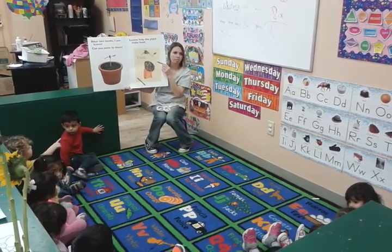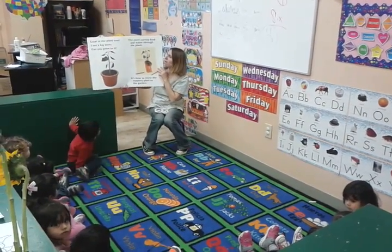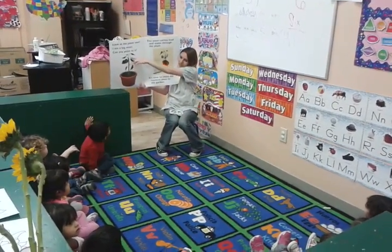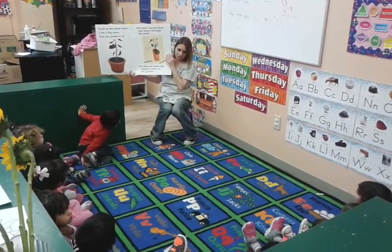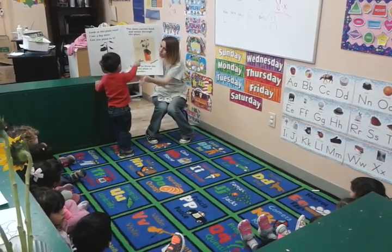There's a pot. Look at the plant now. Look, it's growing — it's getting tall. With a crayon. Look at those.